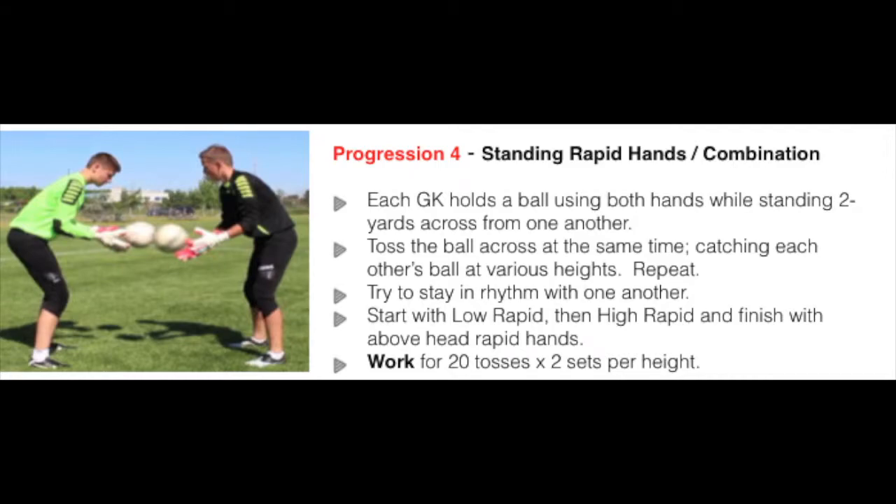Progression four: standing rapid hands combination. Each goalkeeper holds a ball using both hands while standing two yards across from one another. Toss the ball across at the same time, catching each other's ball at various heights. Repeat. Try to stay in rhythm with one another.